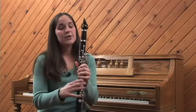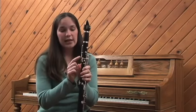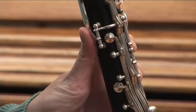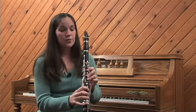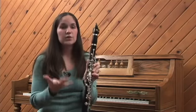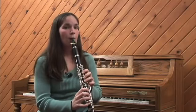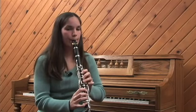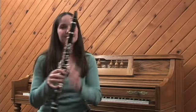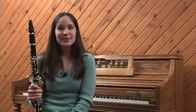There is a special key on the back called a register key, and if you push this key it automatically makes the instrument jump up an extra register. So even if all of your fingers are down on a low note, once you hit that one key it opens up a hole on the top of the instrument, which shortens it and produces a much higher sound. And that's how the clarinet works.